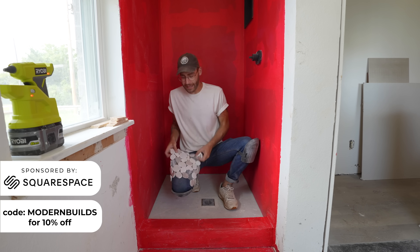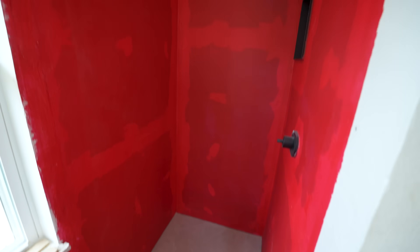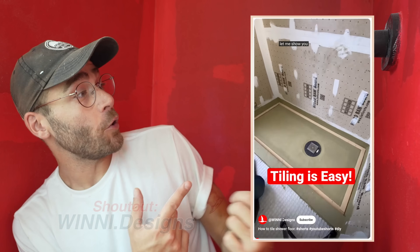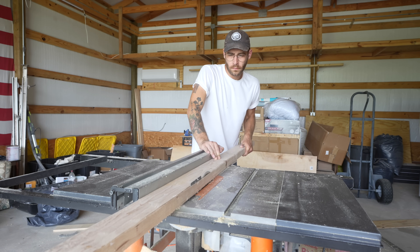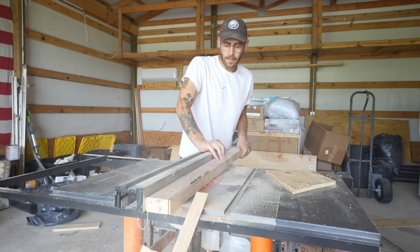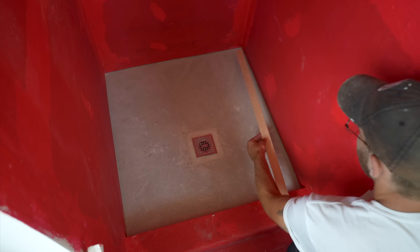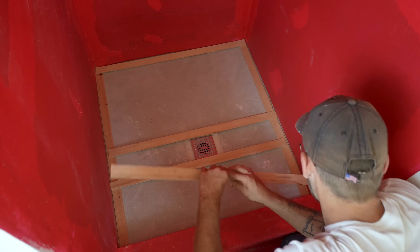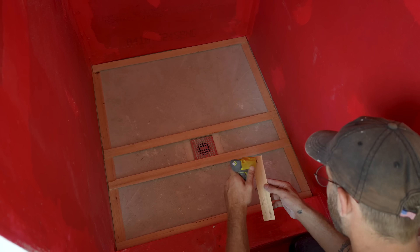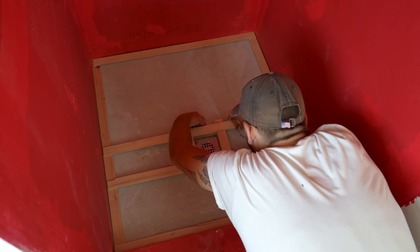Hey everybody, my name is Mike Montgomery and today we are tiling the floor of our custom shower. I recently saw a YouTube short or TikTok that highlighted a cool way of making a template using wooden sticks. I used my table saw to rip a 2x4 into eighth-inch thick strips, but you could also use yardsticks from Lowe's or Home Depot. The idea is to hot glue these strips of wood around the perimeter of your shower walls to mark their exact shape, and I'm also marking the location of the drain since it's off-center a little bit.